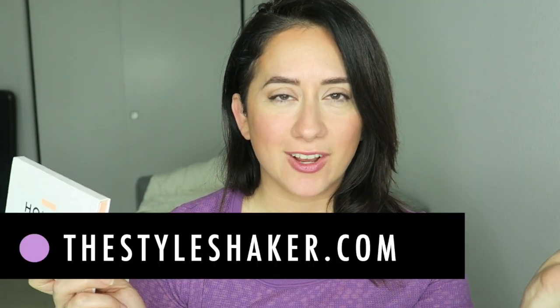Hey everybody, welcome back to the channel. I'm Britt, creator of The Style Shaker, your guide to greener and cleaner beauty. Today I'm back with a product review for this guy. I'm going to tell you all about it, go through the scorecard, give you my final verdict, and let's just dive into it.